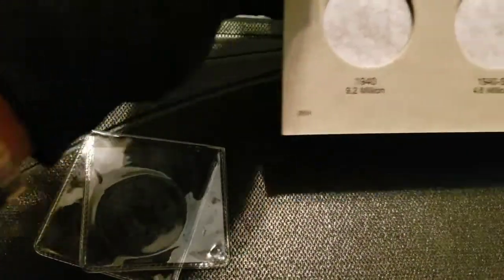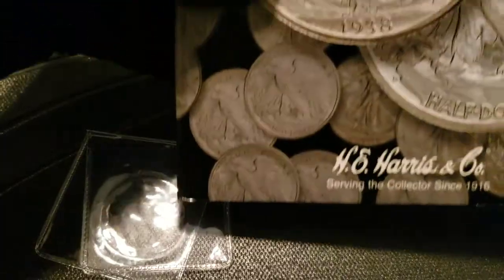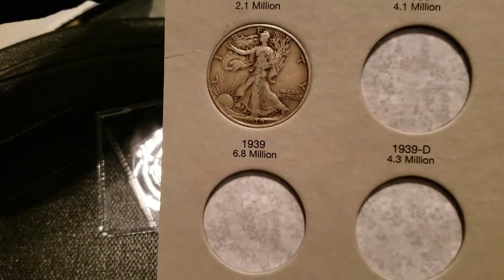Look at that, perfect! It's actually my first coin in this book, which is my J.E. Harris and Co. book. First one in there — there she is.